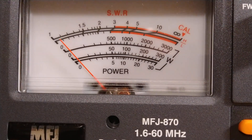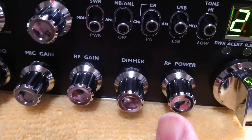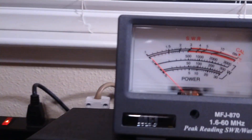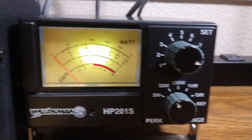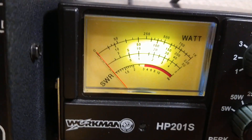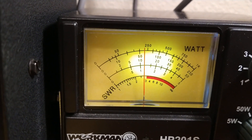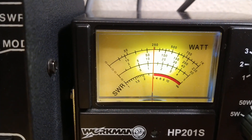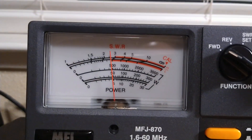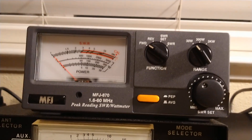So according to the Workman meter, a factory Galaxy 949 or 959 — same radio — with the RF power all the way up, under modulation, only makes five watts PEP. But this MFJ meter on the 50-watt scale under modulation shows about 13 watts. That's why I'm so suspect of these meters and I don't trust them.